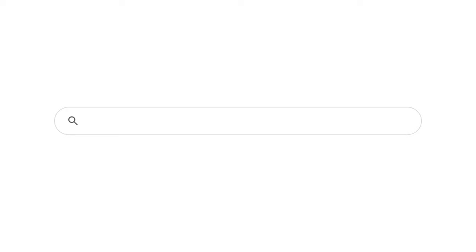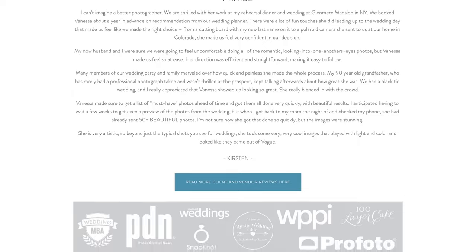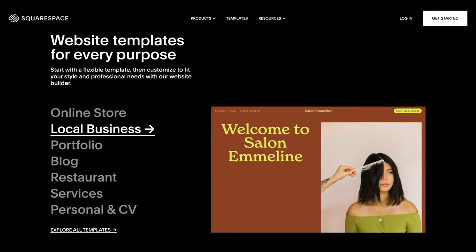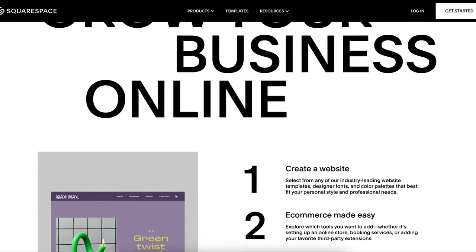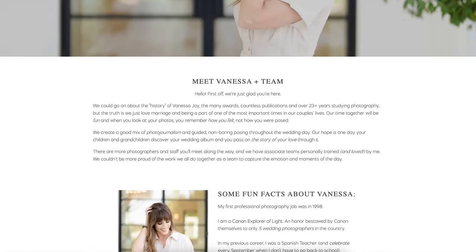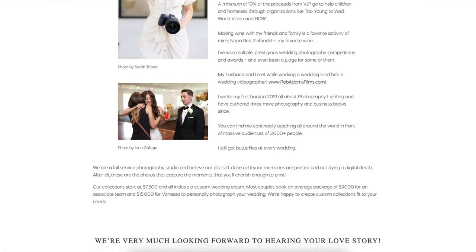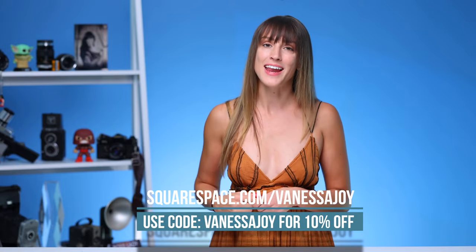Before we get any further, let me tell you about this video's sponsor, Squarespace. I've been using Squarespace for probably over a decade. It's a platform where you can create beautiful custom websites in just a few minutes. Choose from a plethora of templates and easily plug in your own work. It's an all-in-one platform for building your brand and growing your business online. Head over to this link for an exclusive 10% discount on your first domain at Squarespace.